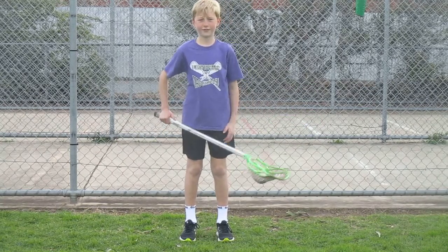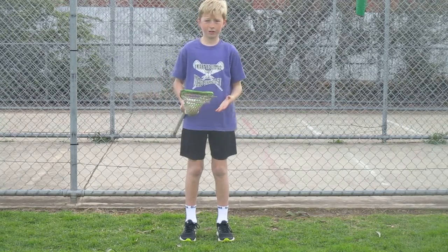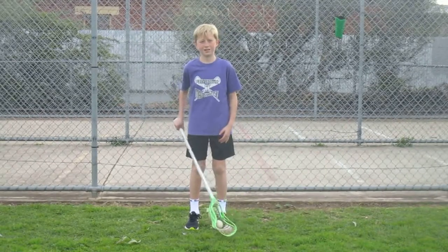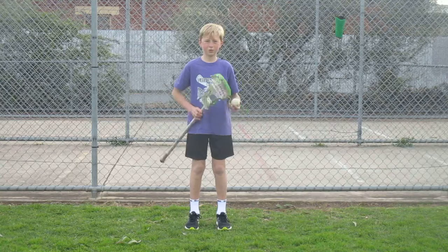Hey guys, welcome back to L&D. Today I've got a different video for you guys. This is a sport that I've been playing for a long time — five years — and I've had a stick in my hand since I was born. This game is called lacrosse.